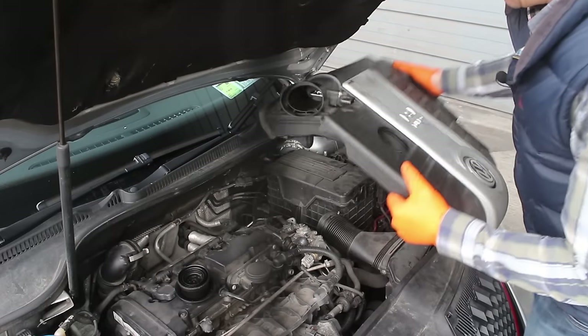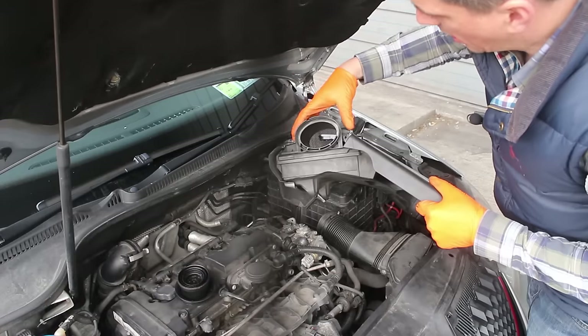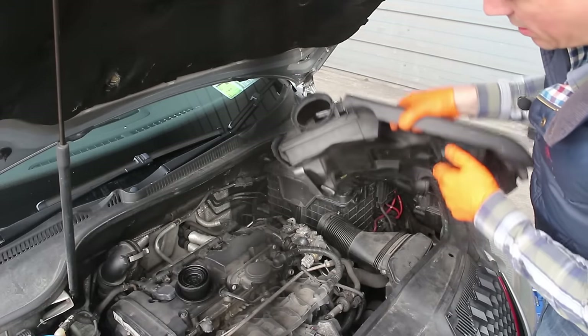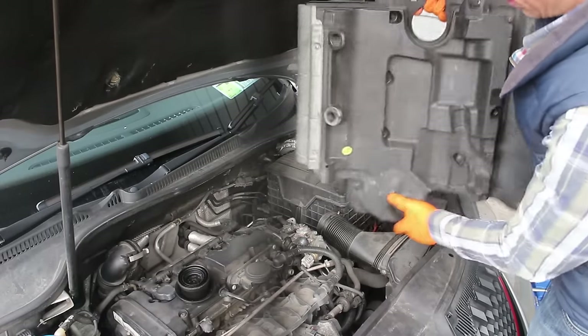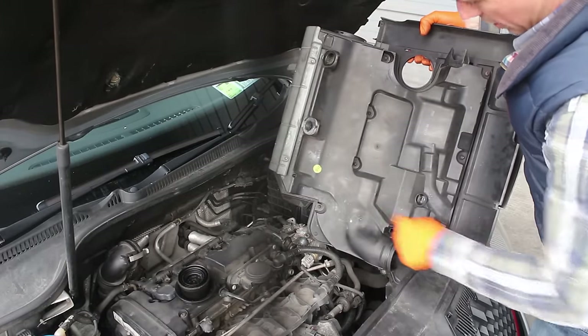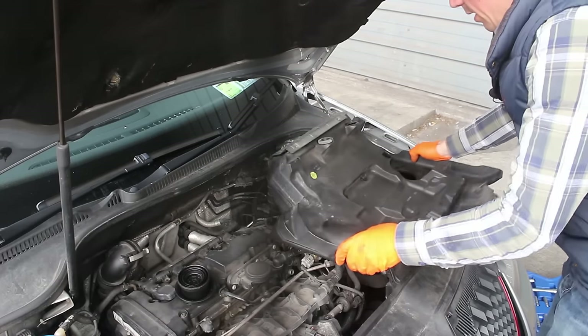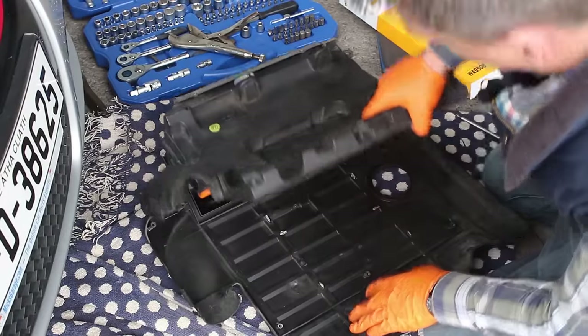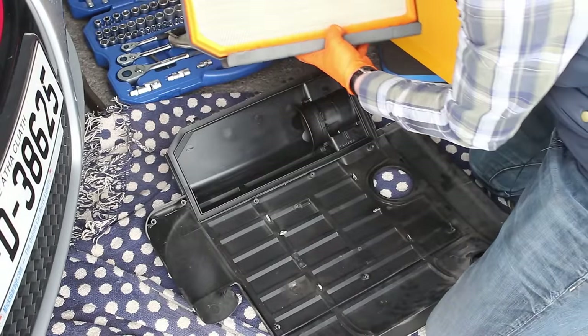Here's our engine cover — be quite careful with it because it contains the airflow meter in the housing as well as the air filter, so just be careful that you don't damage it. It's in two parts and we need to separate them; it's held together with eight screws around the edge, so we just undo these and take it apart. There we go — and there's the air filter in the housing.